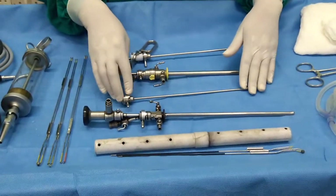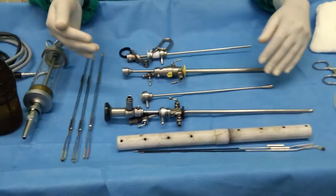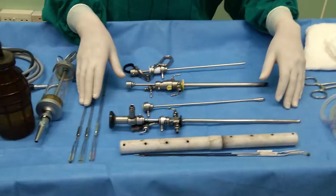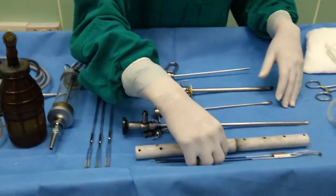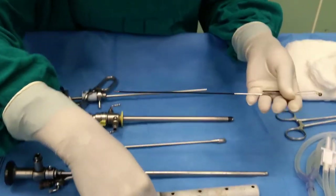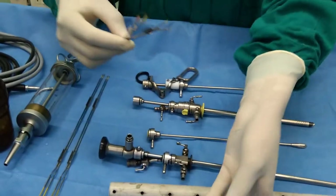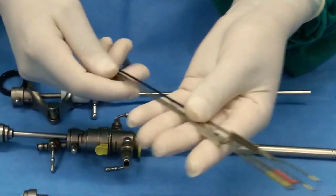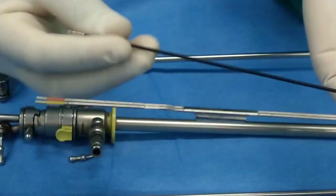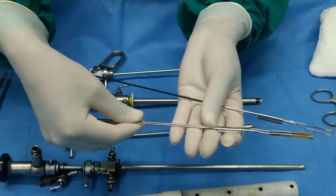As mentioned before, this procedure can be done either with a monopolar system or bipolar system. If we have to use a monopolar system, there will be the same kind of loop with a single stem. If we compare these two cutting loops, this one is a single stem cutting loop and this one is a double stem cutting loop.